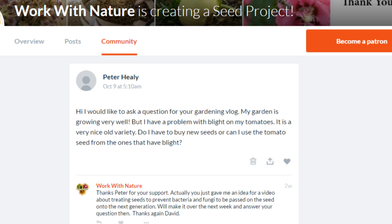Peter Healy asks: 'My garden is growing very well but I have a problem with blight on my tomatoes. It's a very nice old variety — do I have to buy new seeds or can I use seeds from tomatoes that have blight?' If in doubt, buy the seeds. If you trust the company, just buy them. But if you want to save your own and can't get those seeds anymore, first of all don't worry, because most fungal diseases and blights — late and early blight — are also fungi and they very rarely transfer onto the seed itself, especially when they get into the fruit. You're more likely to have problems with diseases present in the soil or air as fungal spores, or from insects transferring bacterial diseases and viruses.